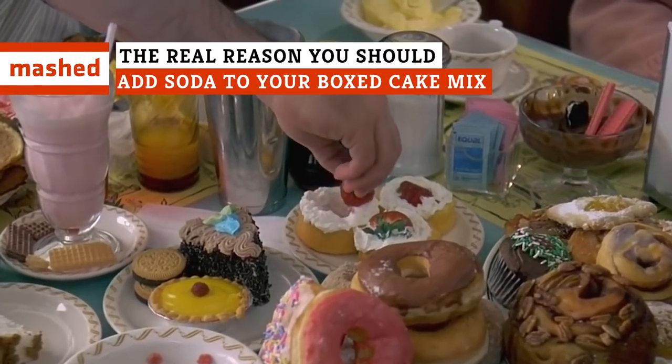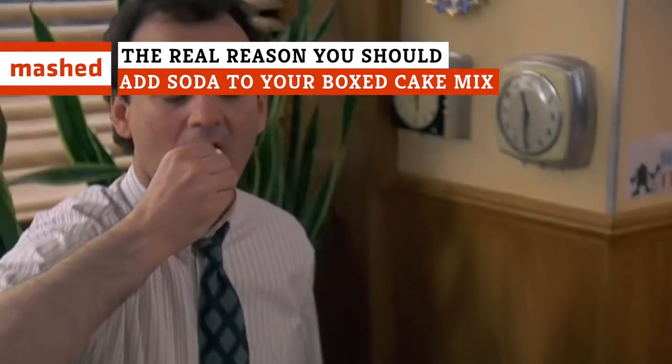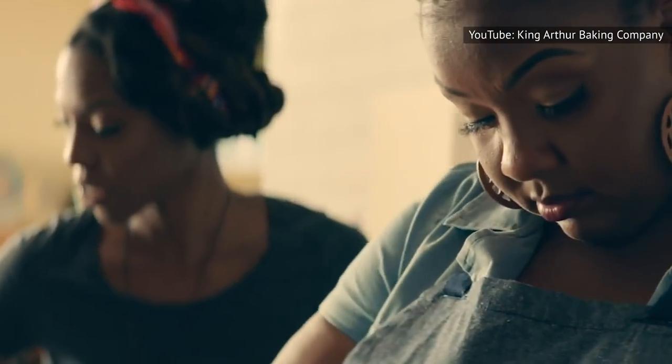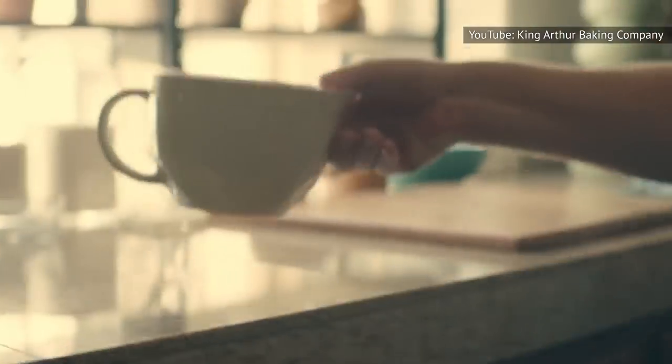We all love to bake special treats from scratch for our family and friends, but sometimes lack of time places a damper on that love. Or perhaps you just don't keep your pantry stocked with baking ingredients. No oil? No eggs? No problem! Enter the cake baking hack that you can pull off when you're short on time or ingredients.